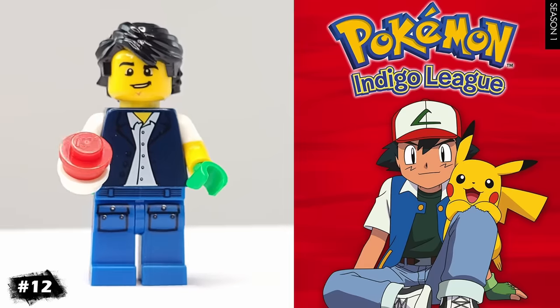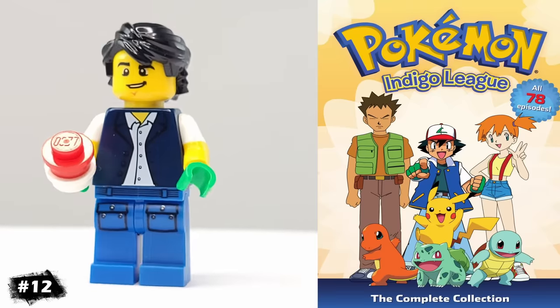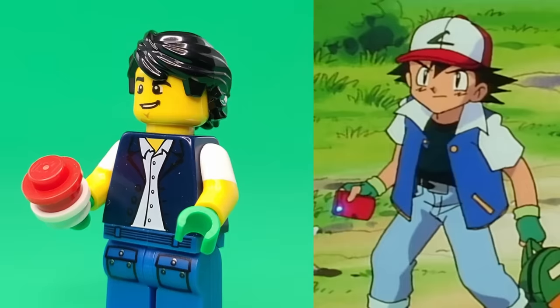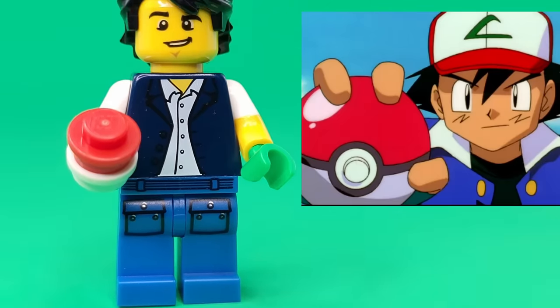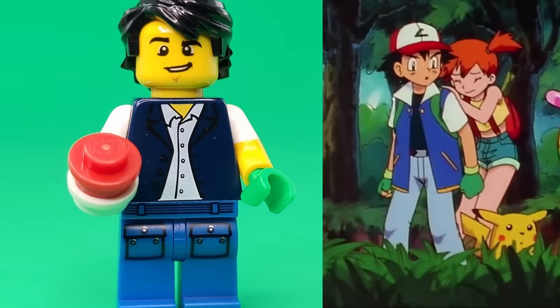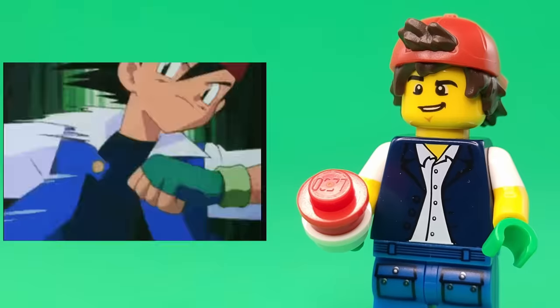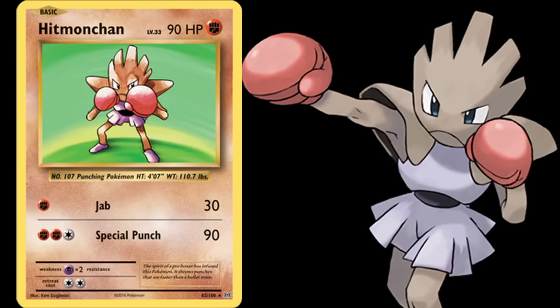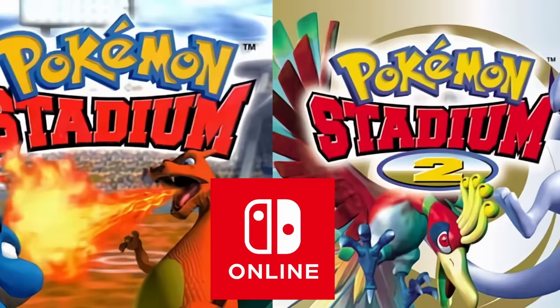For another iconic cartoon character, we have Ash Ketchum from Pokemon. I based this version off of his original series appearance. He has these cool short sleeves and these green gloves. For accessories, I also gave him a Pokeball. Unfortunately, LEGO doesn't have a perfect hair-hat combo piece for him, but the one I used for TJ works pretty well for when Ash turns his hat around during battles. As a bonus fact, my favorite Pokemon are Hitmonchan and Persian — let me know your favorites down in the comments.